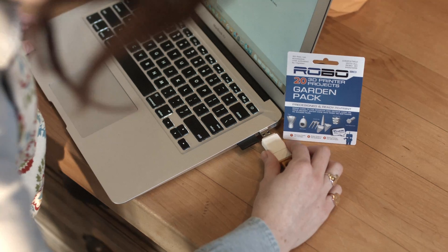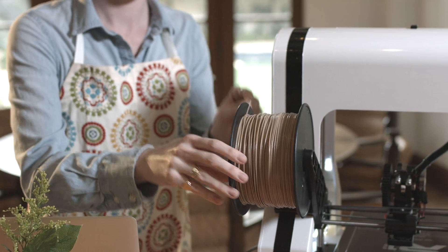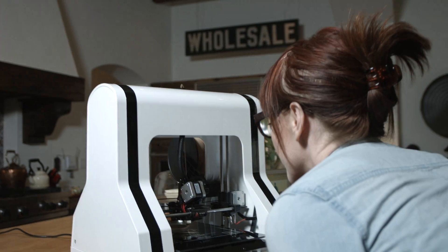Using Robo3D is as easy as 1, 2, 3. You choose a 3D print project, decide what material you want to use, and you can begin making stuff quickly.